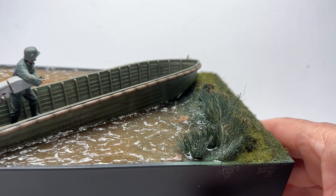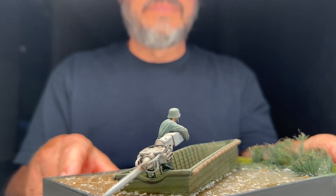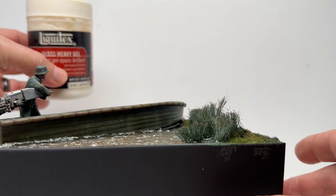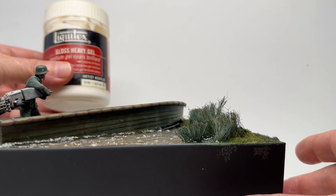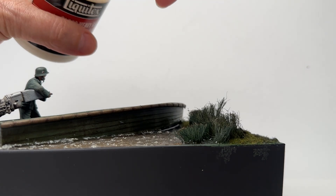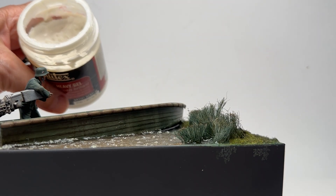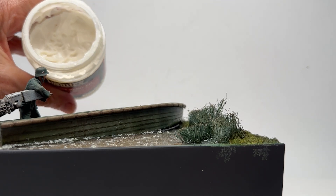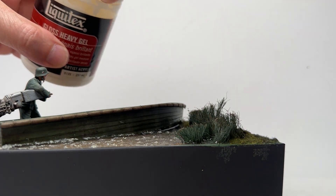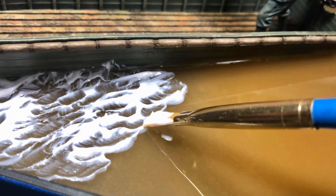Then I poured that in and let it dry. It gives a clear, perfect-looking lake or river without any movement. Here's the Liquitex gloss heavy gel — it looks like a paste and I just brush it on to add the ripples and waves.